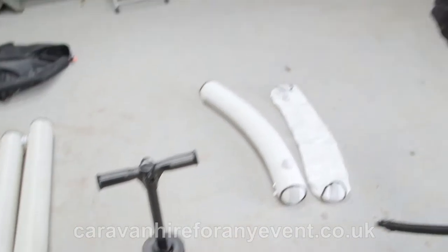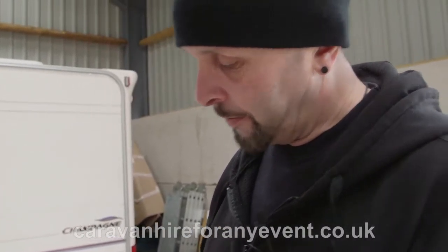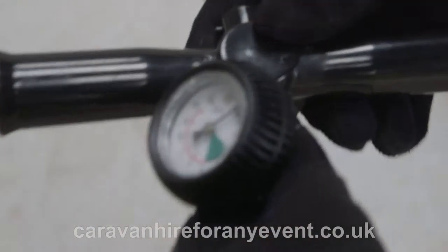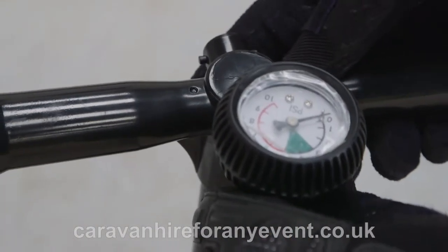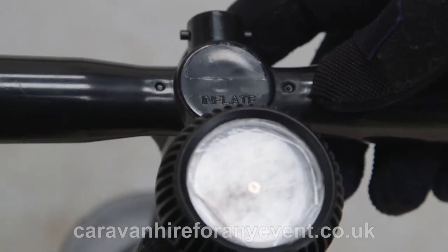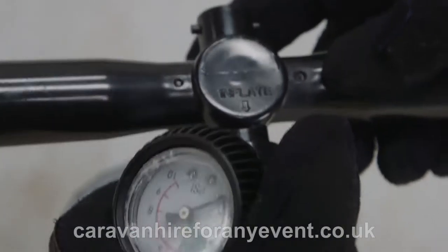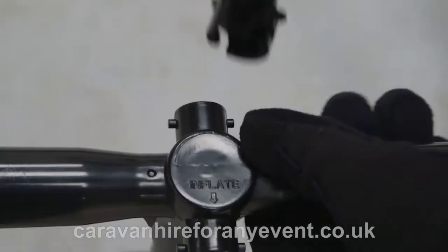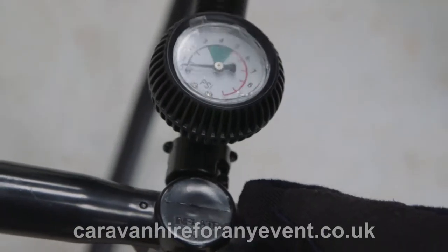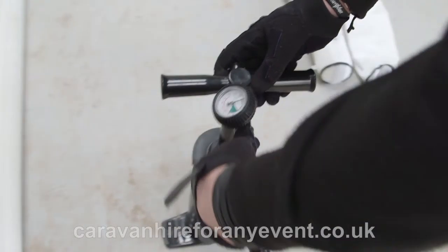You have your main pump for inflating the awning. You take your connector and fit it onto the inflating side. For deflating the awning, you need to unclip it and fit it onto the other side. To inflate, put it back onto the inflating side.